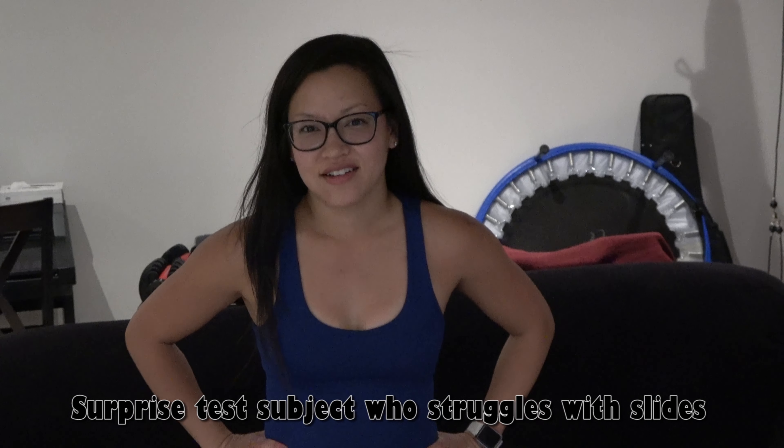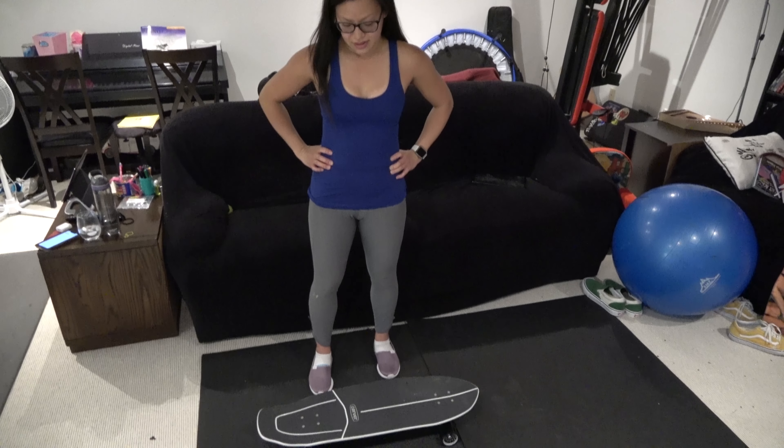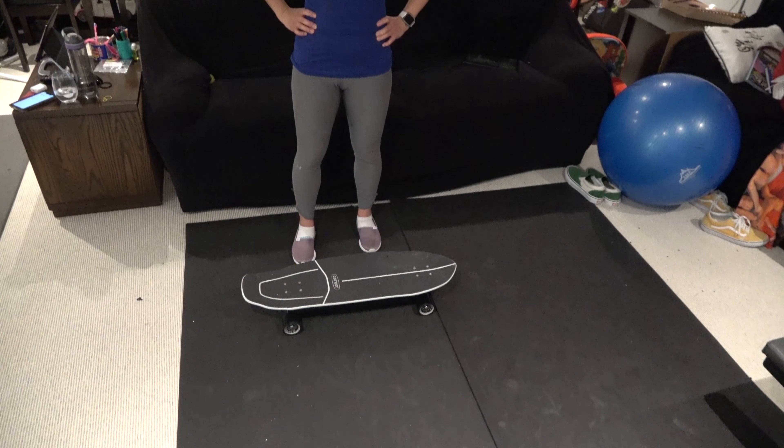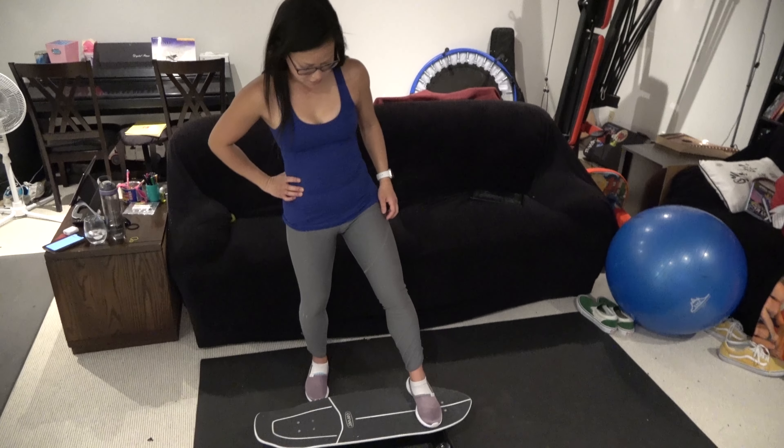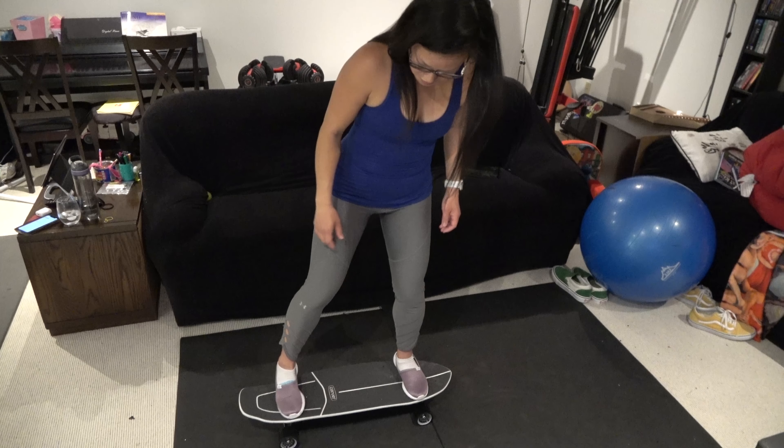I want to give a little challenge: we've got the Carver with the really sticky Roundhouse wheels on the gym mat. I want to see if you can slide it — like a snap — just get those wheels to slide.